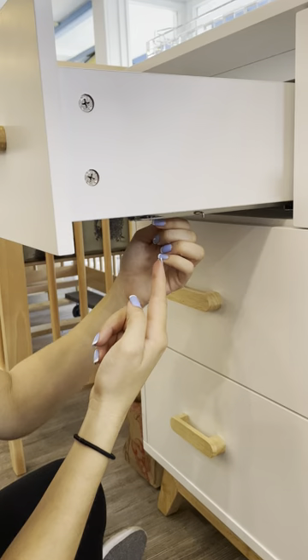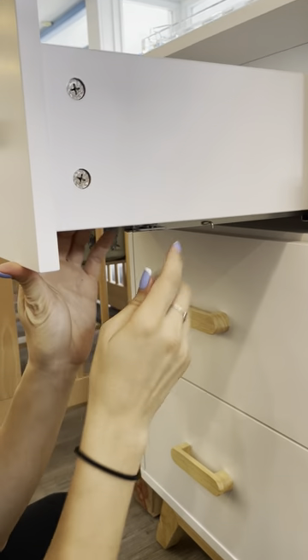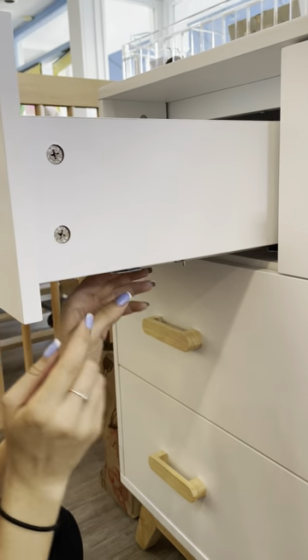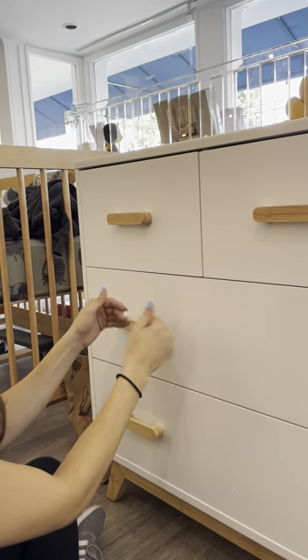The first thing you're going to do is unclip the plastic clip so that you can slightly lift the drawer up and access the screw. Turn it down a few notches so the drawer comes down, clip the screw back in, and there you go.